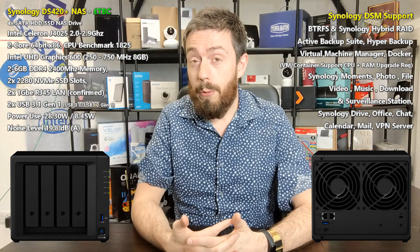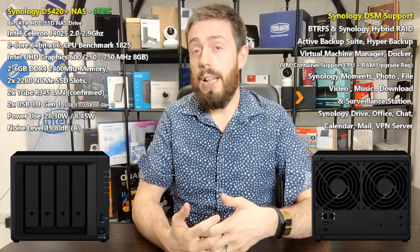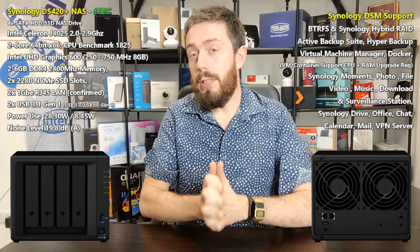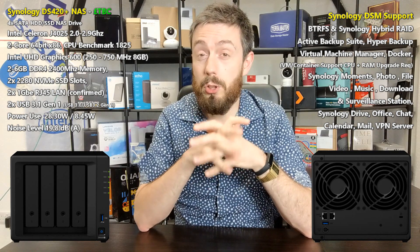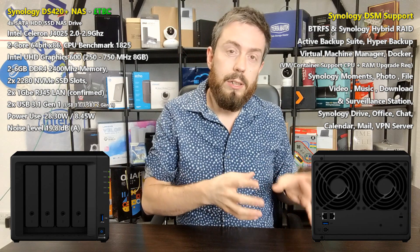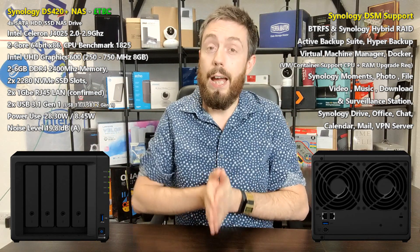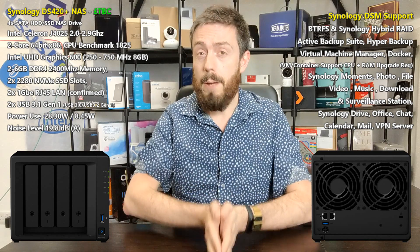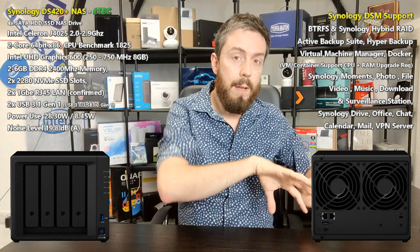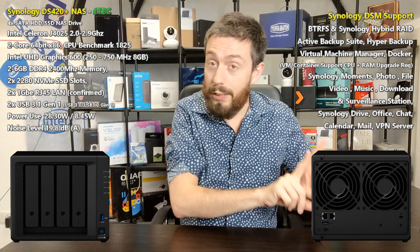The CPU has UHD 600 integrated graphics, which means things like surveillance, virtual machines, and containers will run very well. However, because this is a dual-core NAS, there's almost every certainty that Synology will not allow it to run Virtual Machine Manager. With dual-core NASes, Synology tends to remove a few top-tier apps because a dual-core NAS is never really optimal for a virtual machine — you always have to leave some hardware to run the NAS itself, meaning two things doing two jobs badly instead of one doing a job very well.